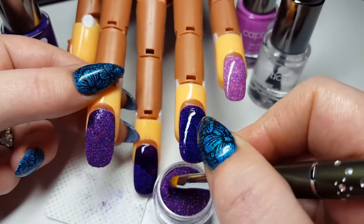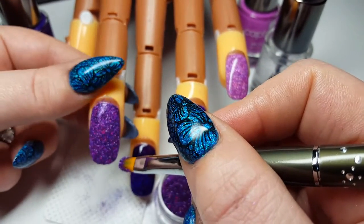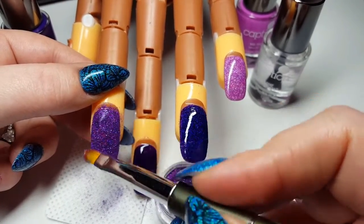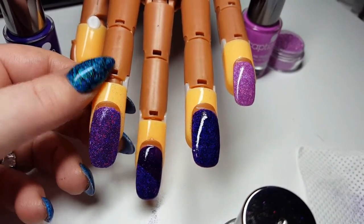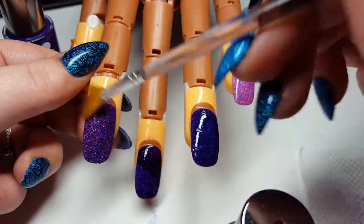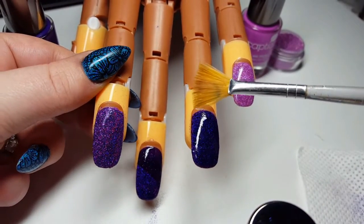And we're just going to finish off going down here. You can see that the nail foil adhesive has acted as our tacky layer, the same as we get with our gel polish. Now I'm going to go in with my fan brush and we're just going to gently swipe that around the nail to brush off any excess.